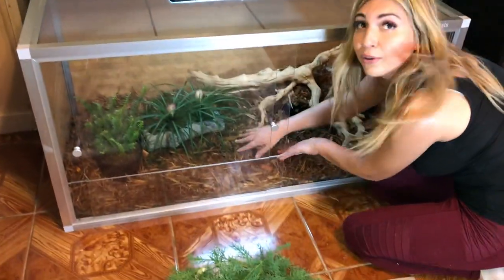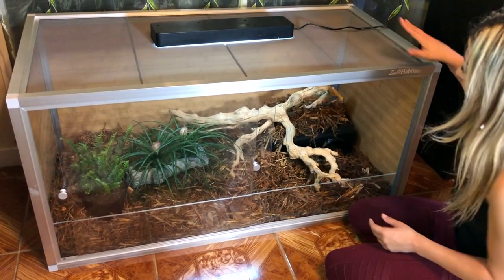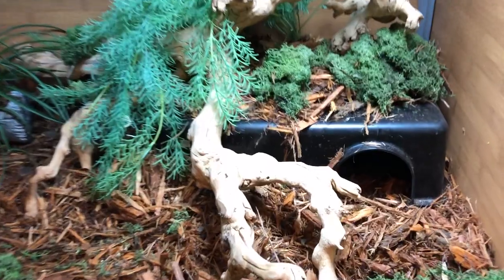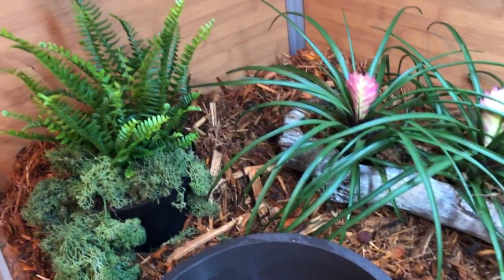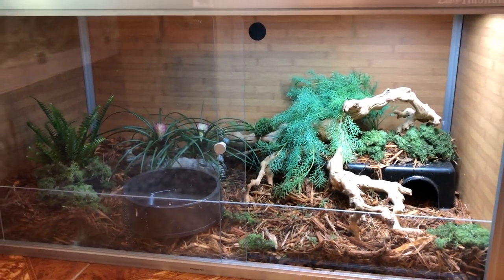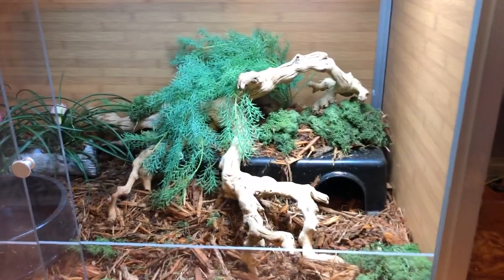She also uses this to bathe, so we'll give her a heat lamp and then her water dish. Alright, so this is the final product — I absolutely love it. It looks natural, it's beautiful, it's spacious.